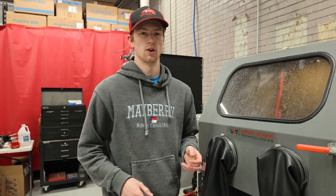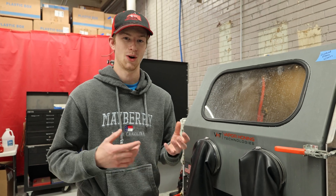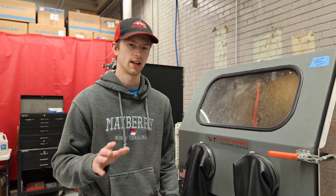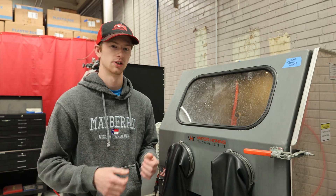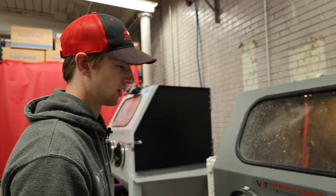Hey guys, if you've ever been blasting before and you've gotten a blockage in your line or your blast gun, you know how annoying it can be, especially when you're blasting with larger abrasive. Today we're going to go through a few step process to try and relieve those blockages and get back to blasting. Specifically in this machine, we're blasting with a crushed glass, which is a larger abrasive.